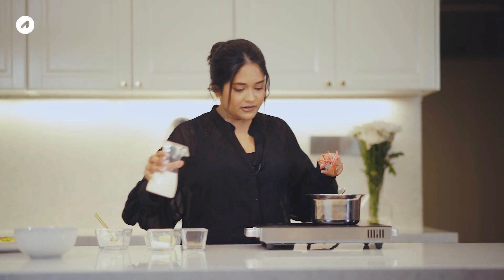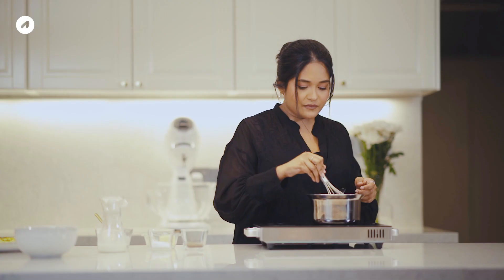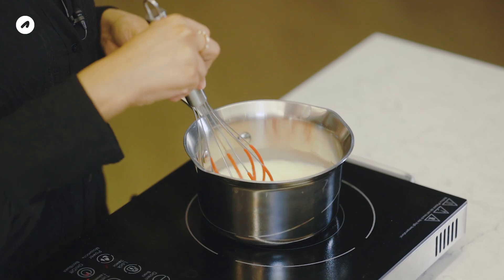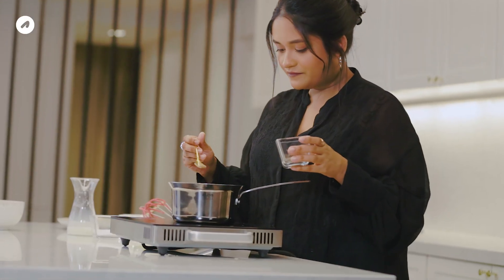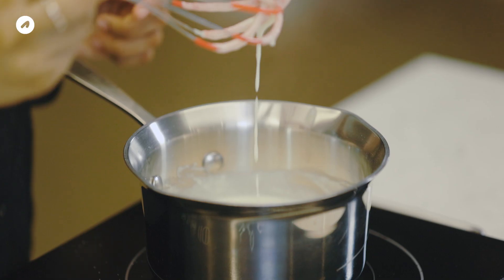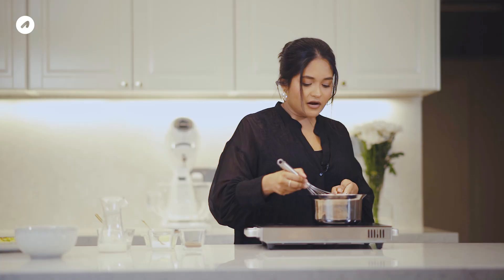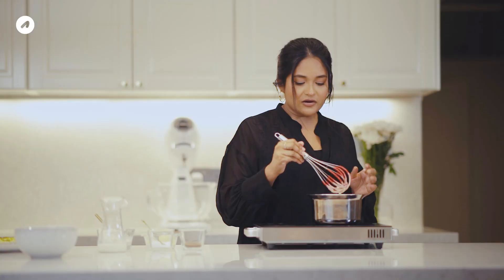Next, milk goes into the flour and we mix it. We add salt and nutmeg to the flour mixture. Let's take a look at it. This is the white sauce — the béchamel sauce is ready. This is the consistency we're looking for.